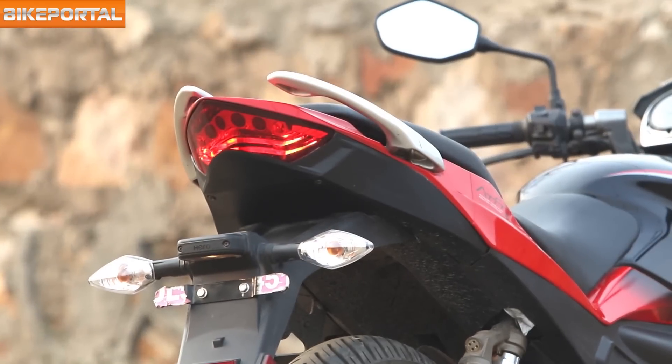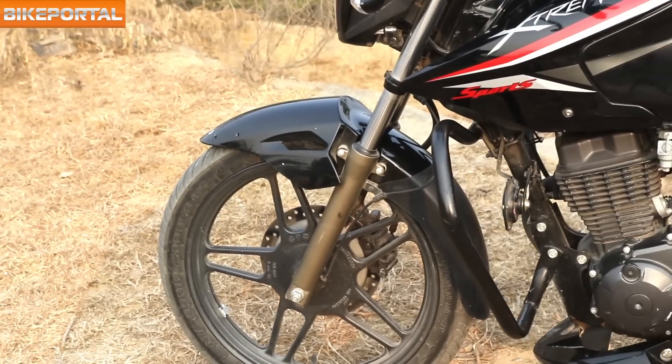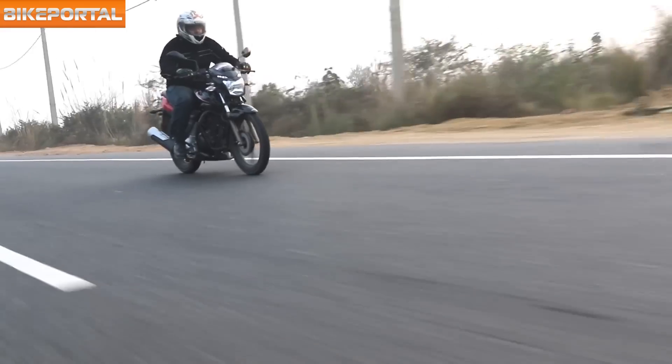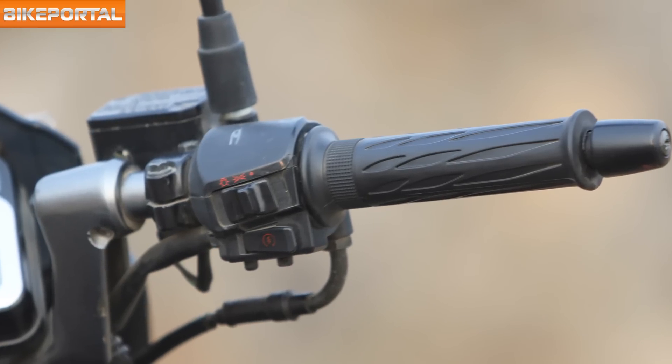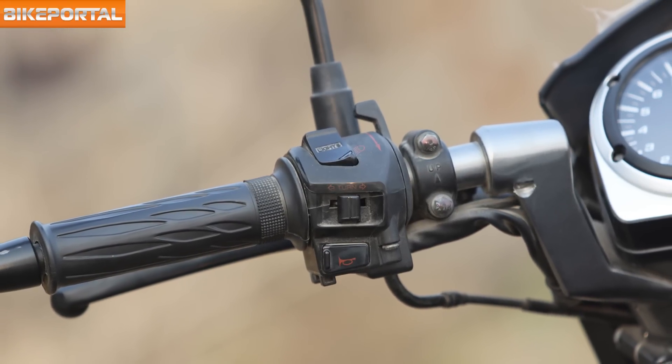At the back too, the LED tail light looks great when lit. Gold color shocks and engine cowl add a touch of sportiness. In terms of ergonomics, the bike pleased us with its comfy seats and handlebar grips. The overall quality of switchgear plastics is okay, and the buttons are ergonomically placed and easy to operate.